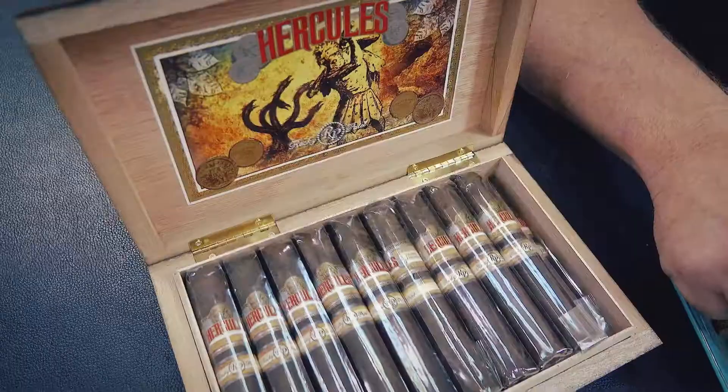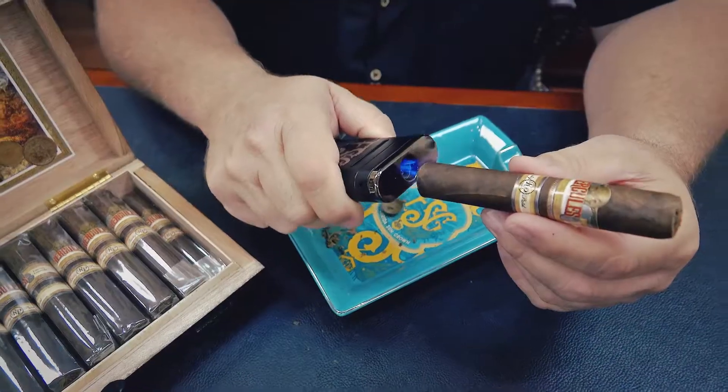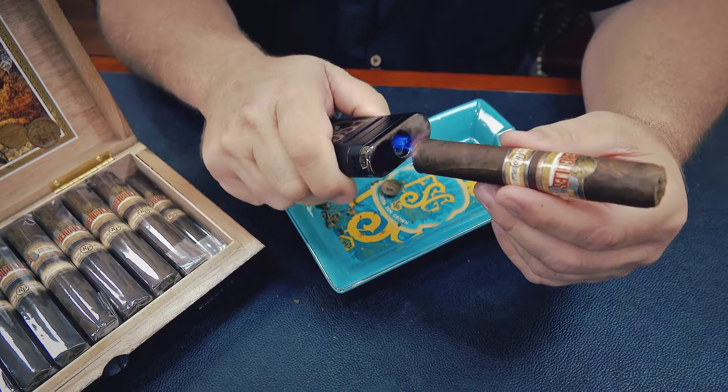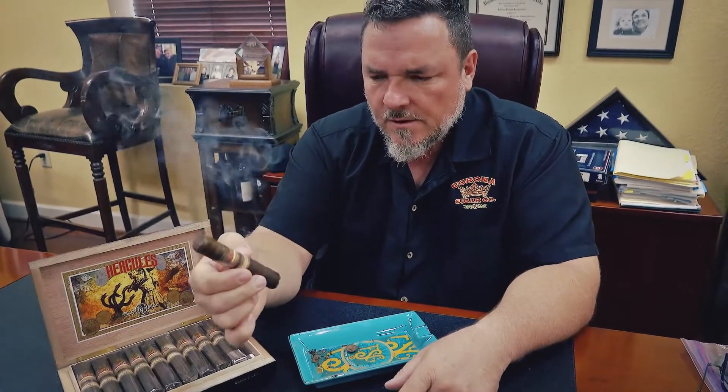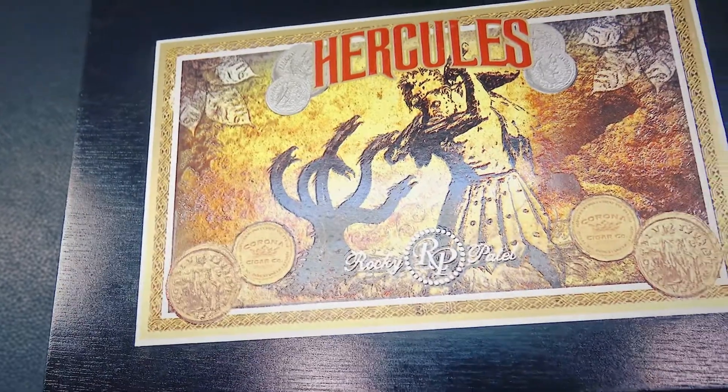Hi, it's Jeff from Corona Cigar. Today we're doing a video review on the Hercules by Rocky Patel. Now this is an exclusive cigar for Corona Cigar Company. Rocky and I worked on this seven years ago, and the goal was to create a nice high-end cigar that was very affordable. This is made in Esteli, Nicaragua.